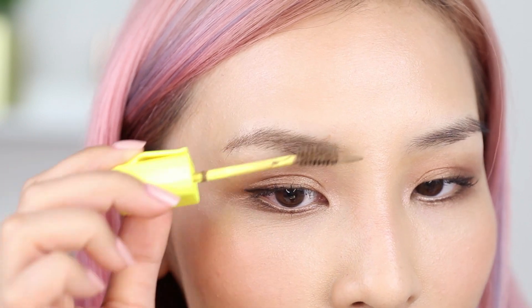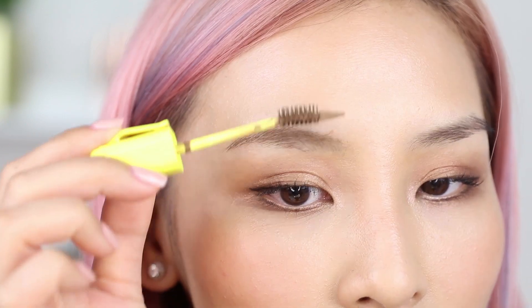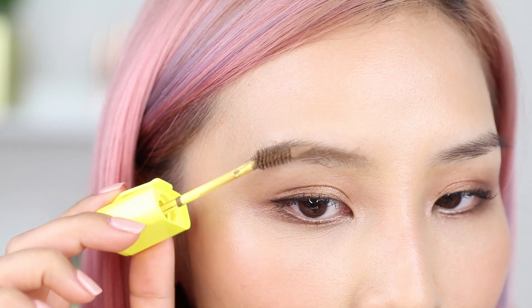First I'm going to go in against the growth of my hair using the brush part, just to coat it, and then I'll go the other direction — brushing it up and out. So I'm done using the brush to apply it onto my hair.